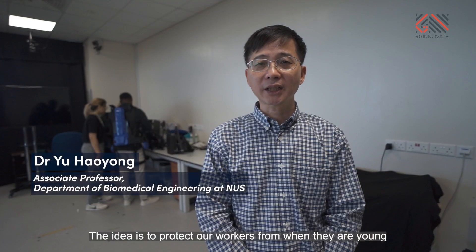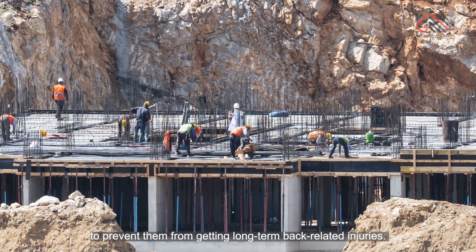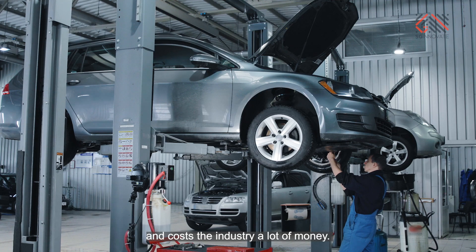The idea is to protect our workers since they are young, to prevent them from getting long-term back-related injury. Back-related injury is one of the leading causes of work-related injury and costs the industry a lot of money.